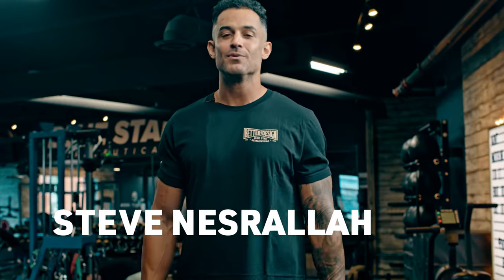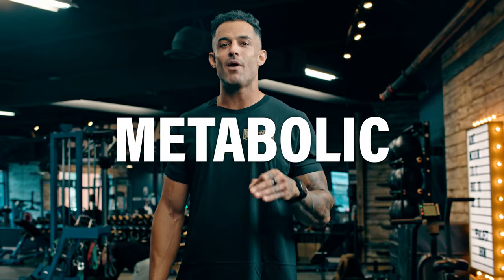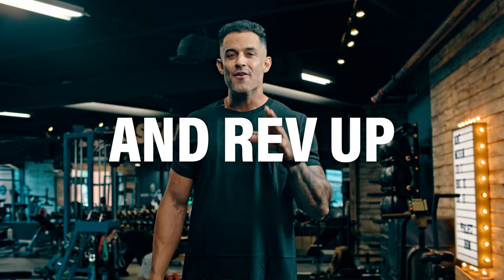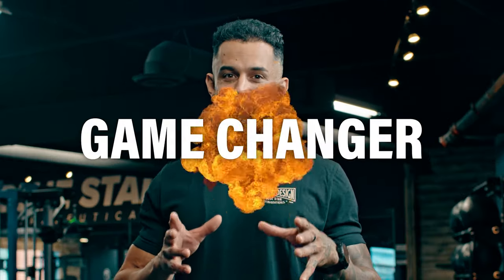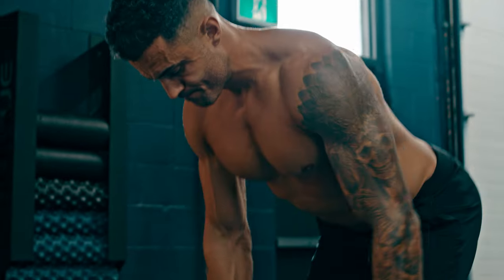Coach Nez here with Bluestar Nutraceuticals, and today we're diving into a high-intensity metabolic conditioning circuit that will melt away fat and rev up your metabolism. This isn't your average workout — it's a game changer, and all you need is a pair of trusty dumbbells and unwavering determination.